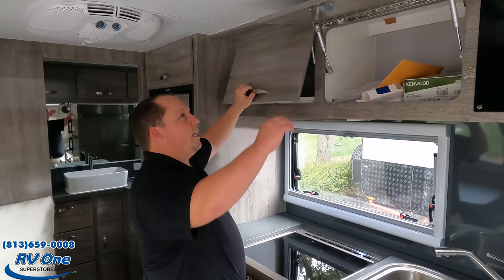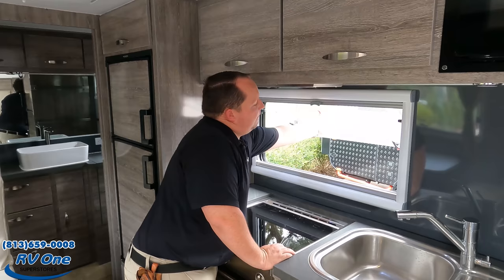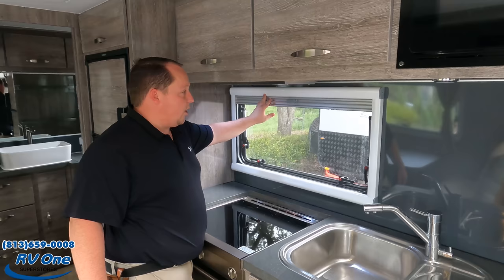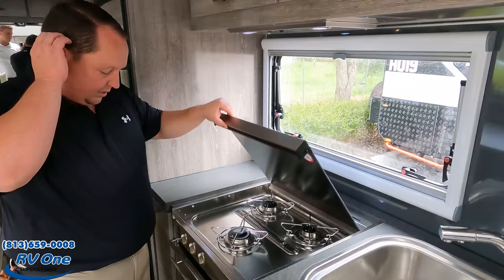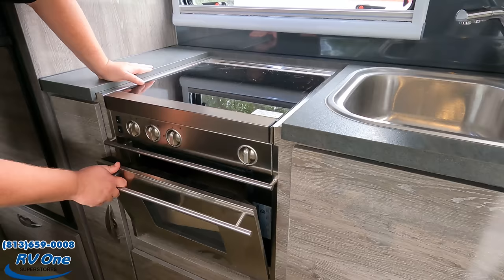Nice big window — and this is what Euro-style windows mean. You push the corners and it swings open just like that. You can also lock them back up easily. Just like the lights, you have daytime windows and privacy windows. Right over here you have a three-burner cooktop — very nice, very fancy. You've got a big oven right there and some nice storage underneath.